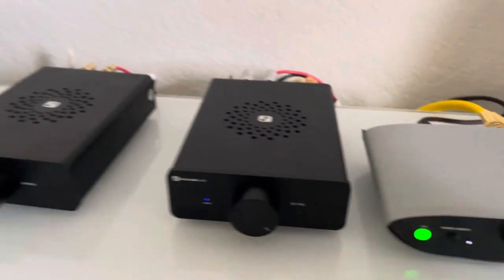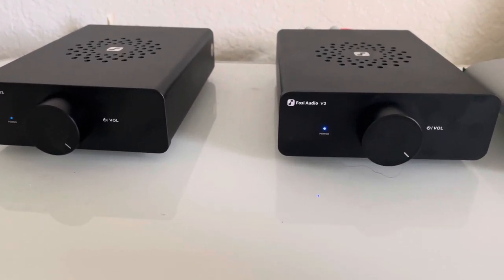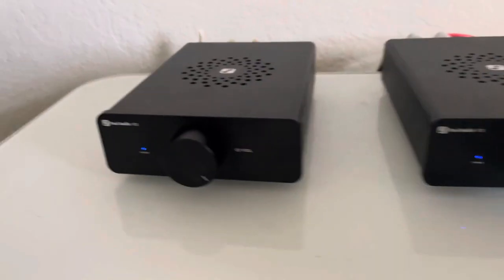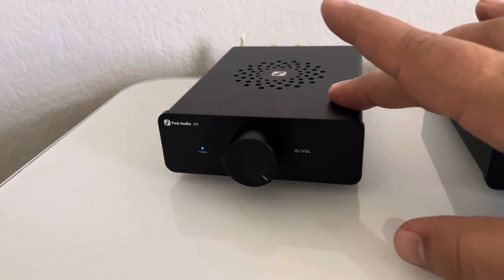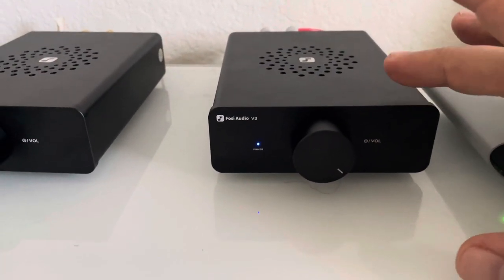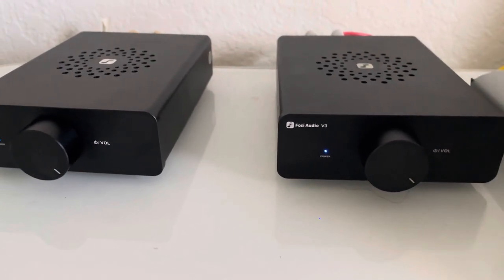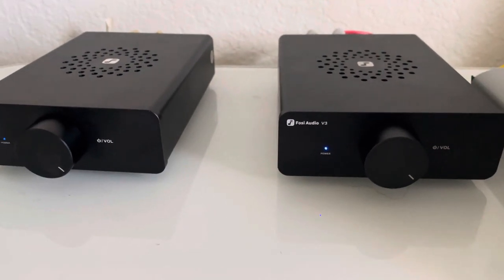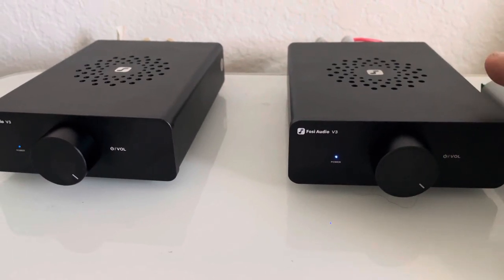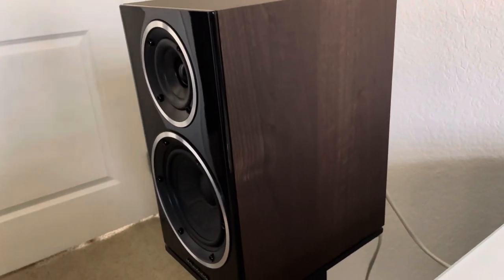It sounds amazing, and there's a reason for that. These are Class D chip amps that into 8 ohms with the 48-volt power supply deliver about 115 watts per channel. So I have 115 watts going into the right tweeter and 115 watts going to the left tweeter, and 115 watts going into each woofer — about 230 watts of potential power total. The dynamics of these speakers have considerably improved with this bi-amping setup.